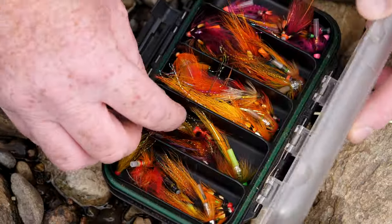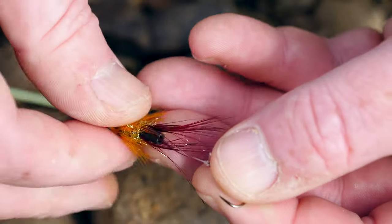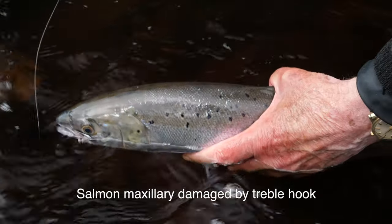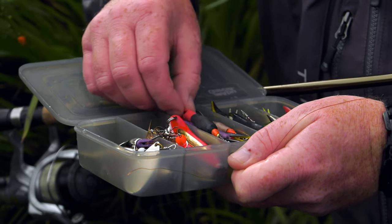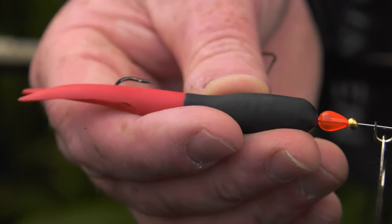When planning to return fish, it is advisable to use the appropriate hooks. Single hooks are much easier to remove than doubles or trebles. Barbless hooks are easier to remove than barbed ones. If you do not have barbless hooks, you can flatten the barbs with pliers. Multi-hooked lures should not be used.